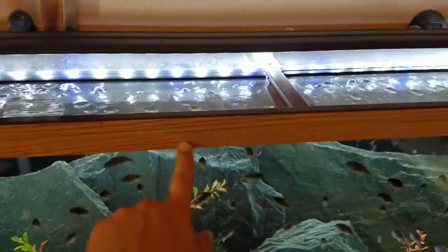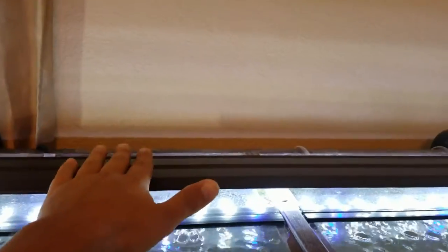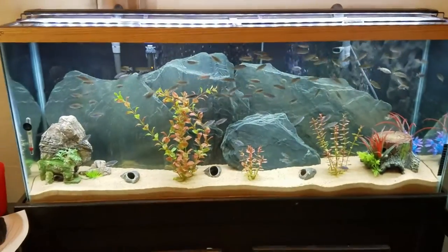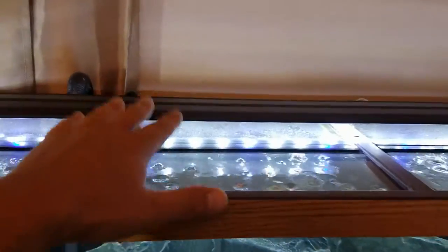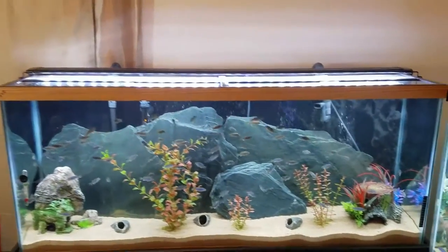I got rid of the old hood on this tank — I'll need to paint it black to match. It used to have a big hood with fluorescent lighting, two 40-watt tubes. Now I'm using a 48-inch Aquaneet LED light bar, and all of my tanks use these. They may not be a top name brand but they are reliable, I've been using them for a long time, they look brilliant, and they're cheap. I also have glass tops now, which really help with water evaporation and humidity. These tanks don't lose water anymore.